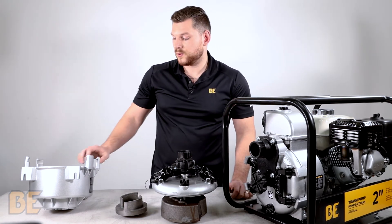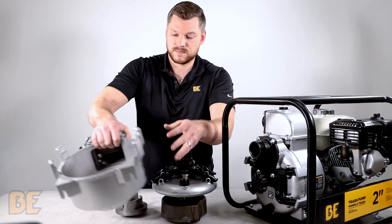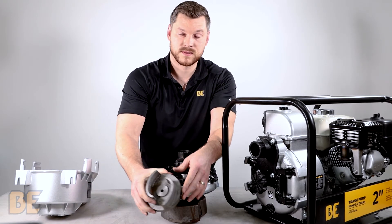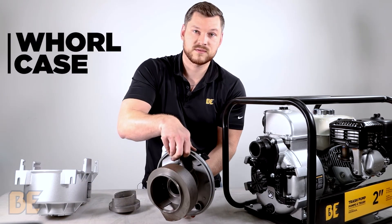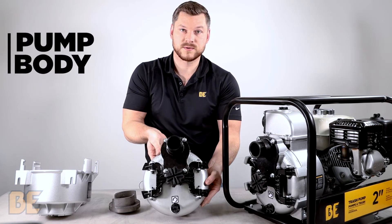Here we have some of the components of the full trash pump, starting with the back joint, the impeller, the whirl case or glute, and lastly the front housing.